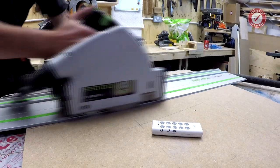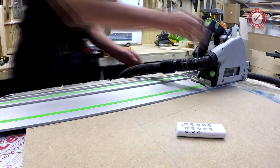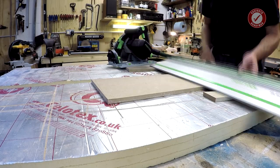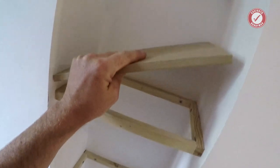I'm not going to talk too much about the actual scribing — I'm more talking about the templating of an awkward shape. And then that gives you the full shape of the piece of wood.